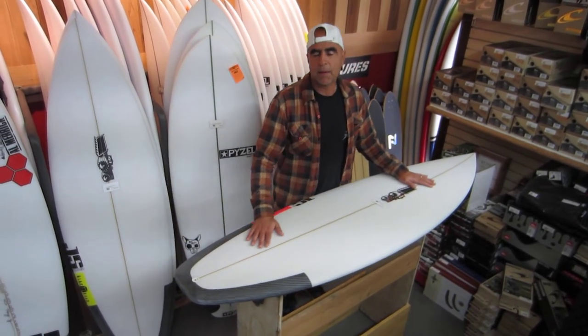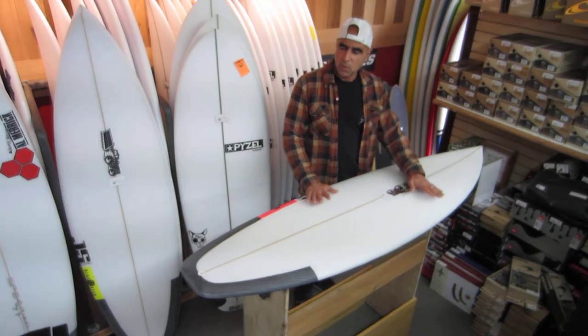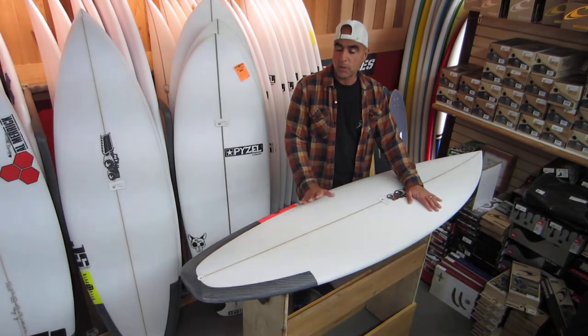What I like a lot about the Black Box 2 is that it resembles a short board but it carries a lot more width throughout every size, which makes it a little bit more of a small wave specific board.